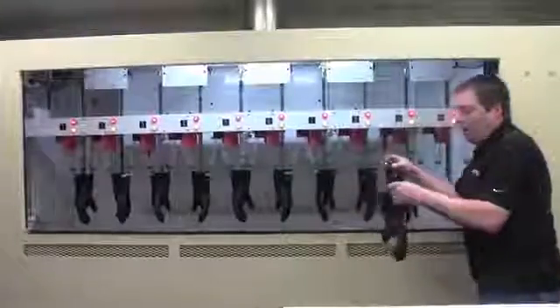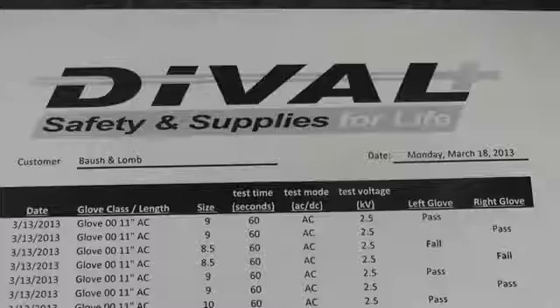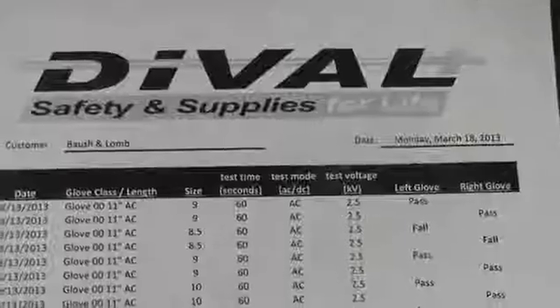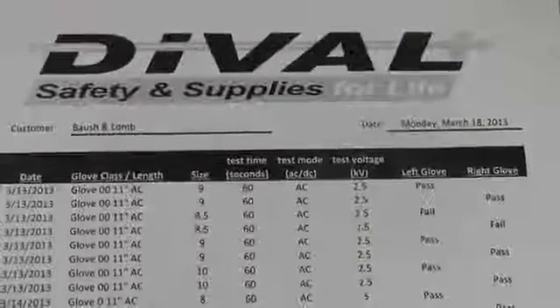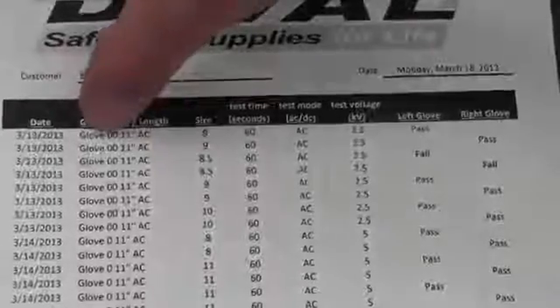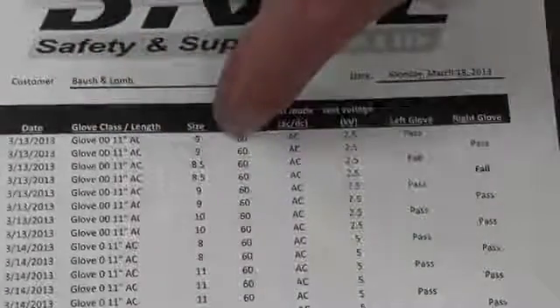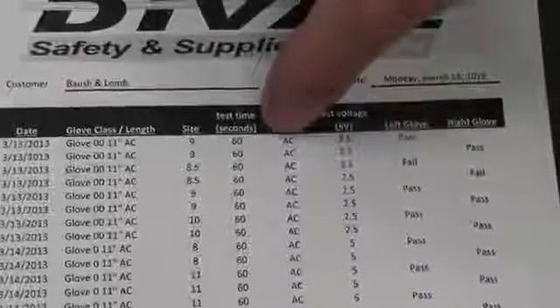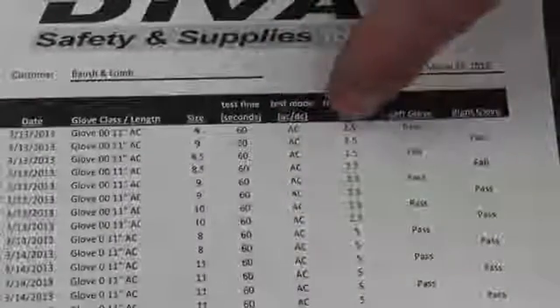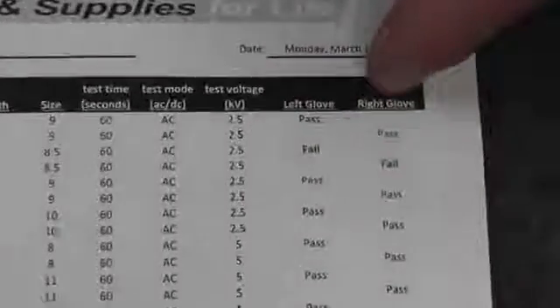The gloves are now taken to the drying room for final inspection and drying. All the test results are electronically downloaded into a table file which will show the date the glove was tested, what size it was, how long it was tested for, whether it was tested with AC or DC current, how much voltage, and whether it passed or failed for both the left and the right glove.